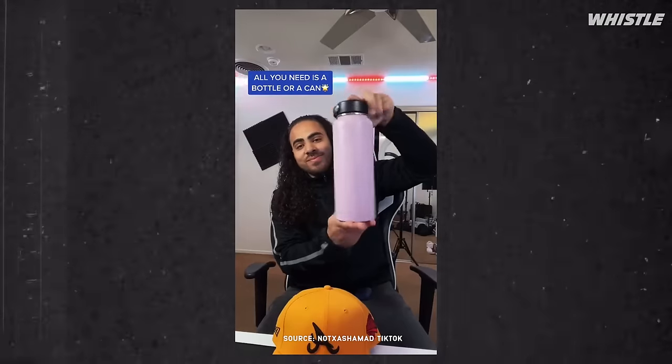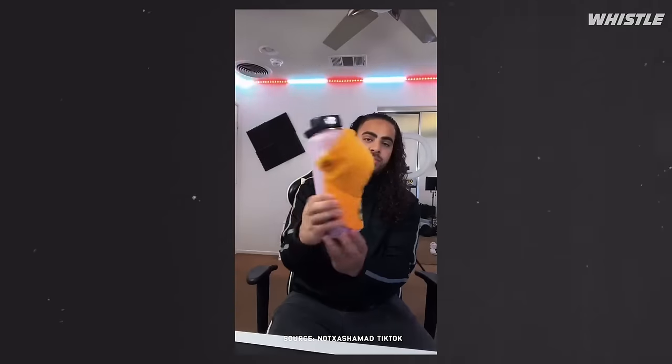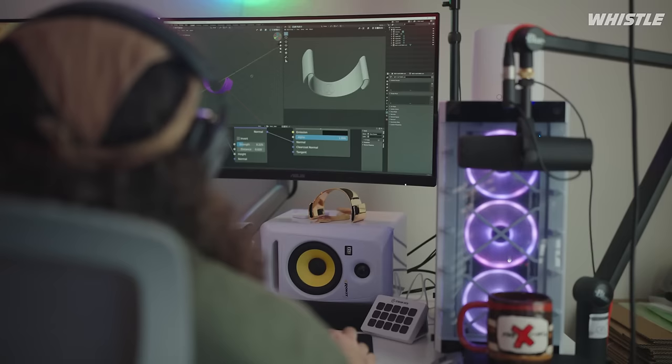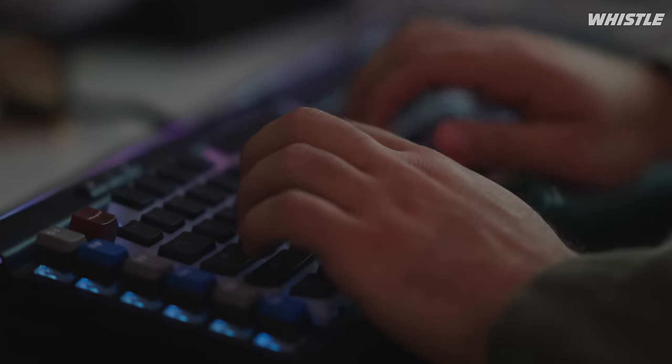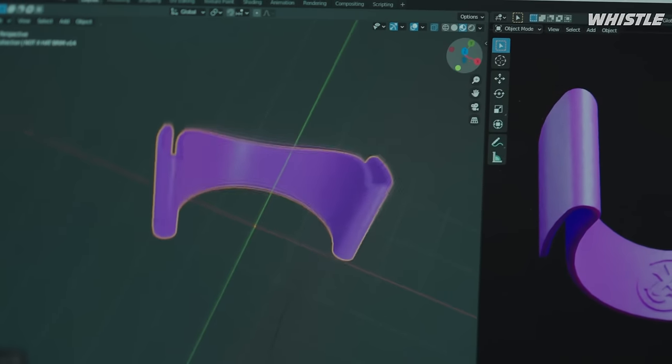The story behind The Curve Band originally — there was a trend on TikTok of how people curve their fitted hats. I kind of jumped on that trend, and in my head, the first thing I thought was if I could come up with a proper product where the sole purpose was to curve your hat, I knew that'd be a corner of the market that would instantly take off. We need that to curve our hats — we love hats. But I knew I needed to take it a step further than that to really get it out there and get people excited about it.